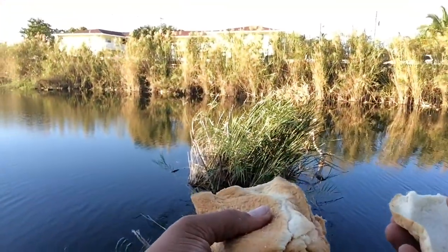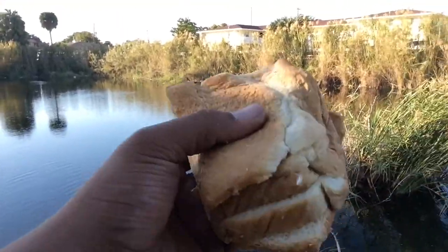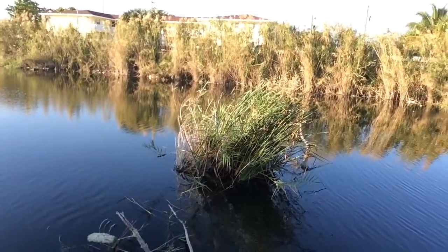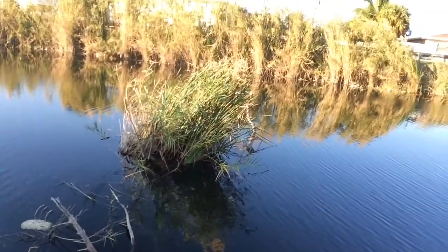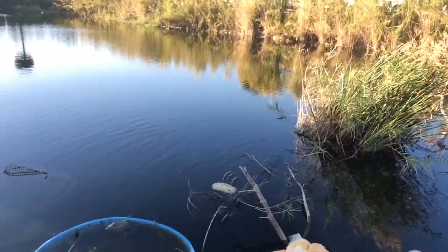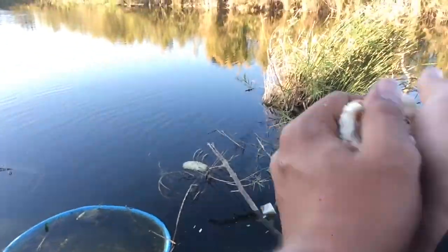My girlfriend gave me like this bread — she was like, hey babe, I don't know if you want to feed the fish. So I thought about it, I was like maybe it'll rile up bait fish and kind of entice a bite. So if I just spread it right here all along this weed line — there we go, I see fish going after it already. So I'm just going to crumble it up in my hand and just kind of throw it out.